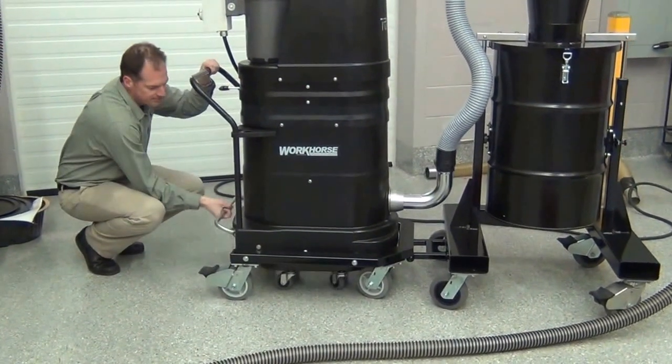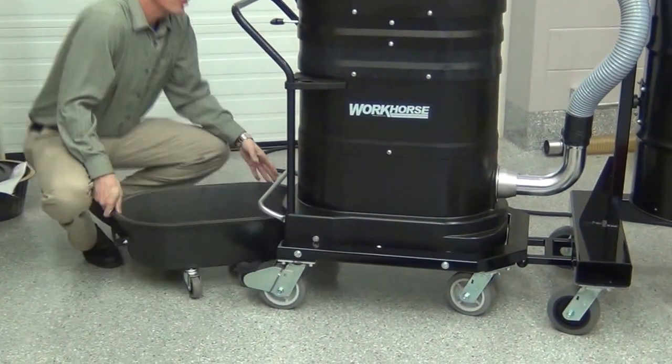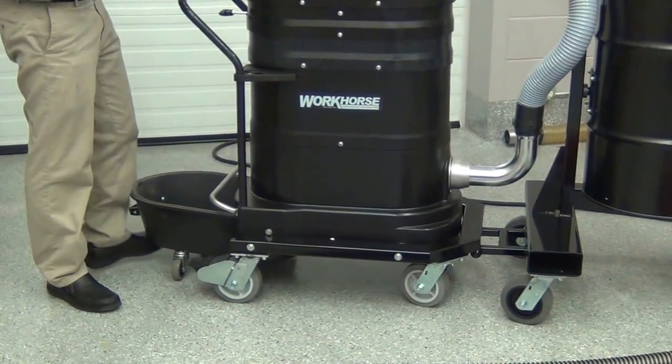When you shake that filter, you'll notice we have no dust in here at all. So all that material was cycloned out — even the ultra-fines — into the cyclone.